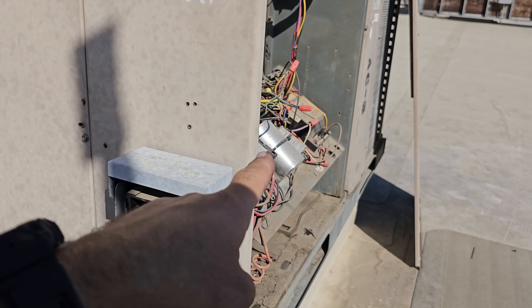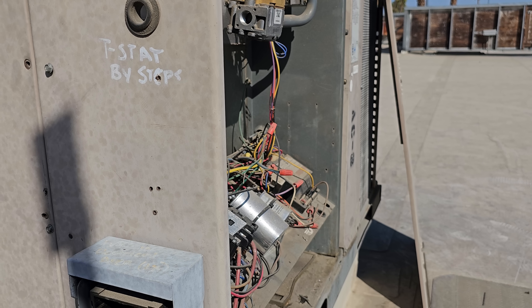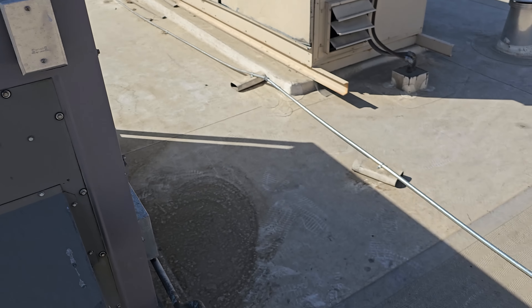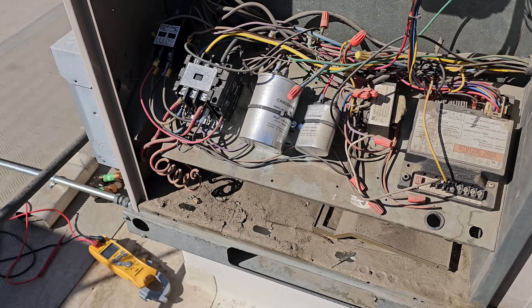We're going to go through this unit and see if there's anything that would have caused a fuse to blow. It's about 9 a.m. and it's already 102, right about 103. It's going to be a hot one today. We're working in the Coachella Valley.